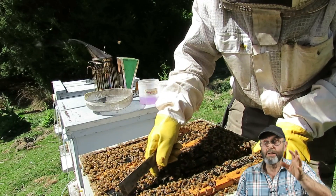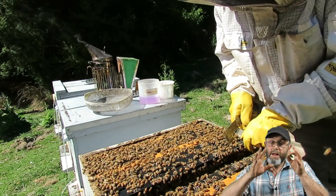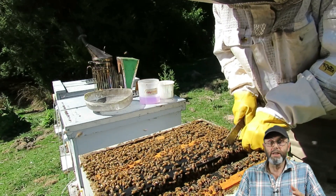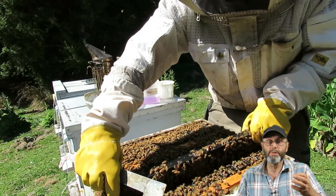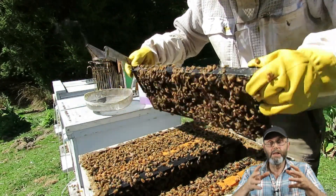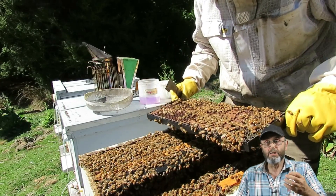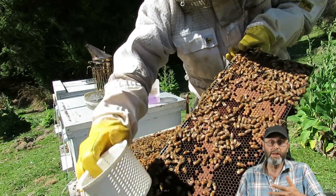When I do a test I go into the middle of the hive and look for the brood, then check I haven't got the queen before taking bees from the brood frame. I go to the brood because that's where the highest concentration of mites are. This apiary has not been treated with anything except extended release oxalic acid strips for two and a half years.